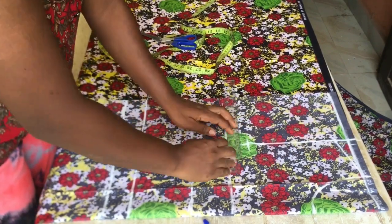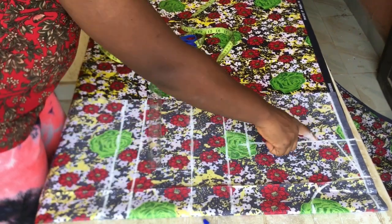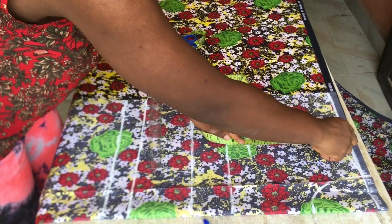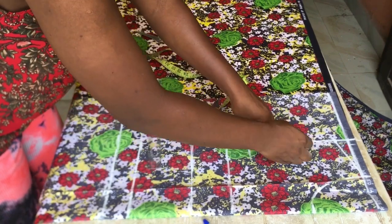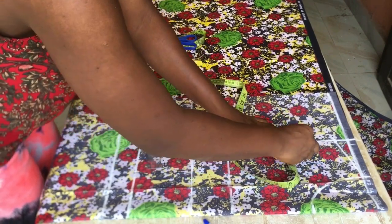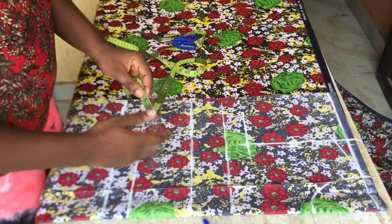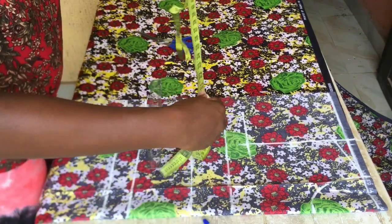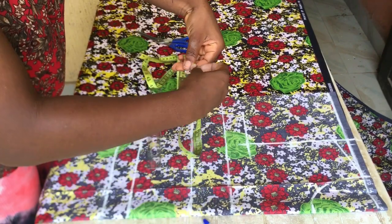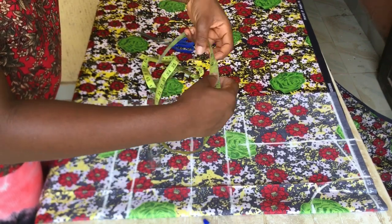That 7.6 inches of my armhole depth is also going to serve as my chest line. The next thing I'm going to do is get the midpoint of this armhole, so I went ahead and marked my midpoint and I'm going to come in by half an inch from that midpoint. Before we connect the three points together, I'm going to divide my bust by four and mark it on the bust line and also at the chest line.